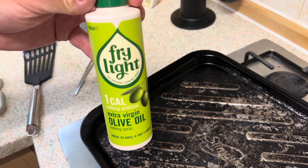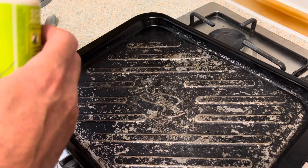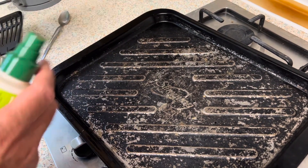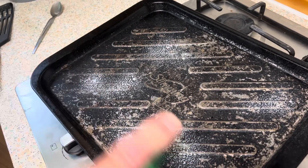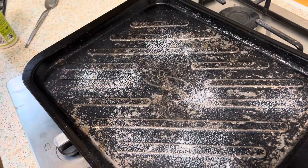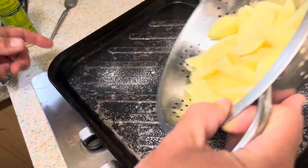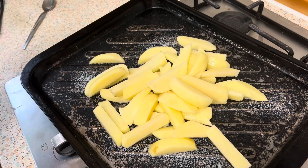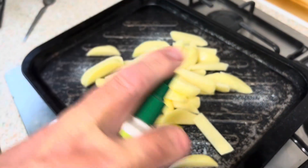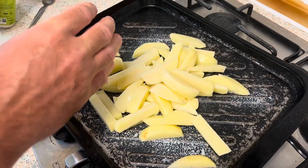We're going to spray some Fry Light onto the baking tray so the potato chips don't stick. There you go — spray the Fry Light again so they don't stick.